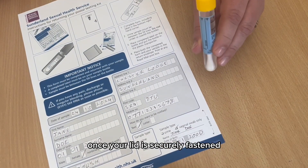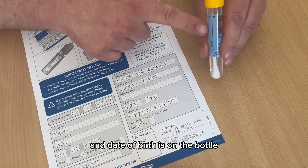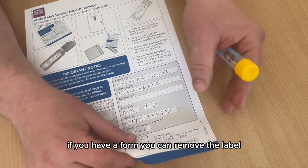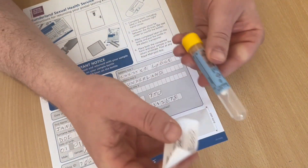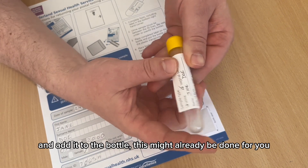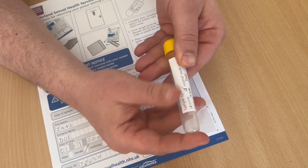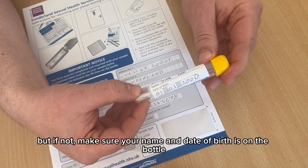Once your lid is securely fastened, you need to make sure that your name and date of birth is on the bottle. If you have a form, you can remove the label and add it to the bottle. This might already be done for you, but if not, make sure your name and date of birth is on the bottle.